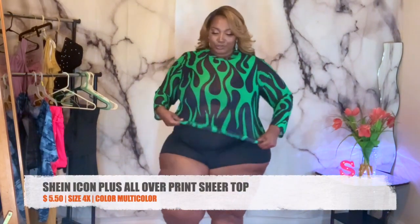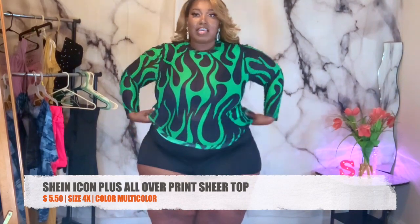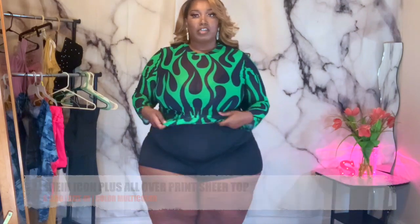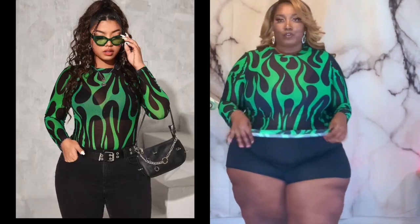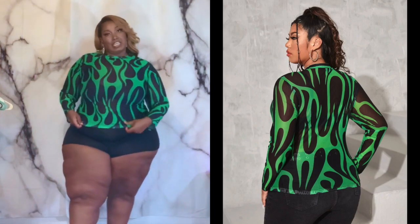This is my first piece. It's super cute. It looks like green and black flames. It's meshed so you will have to put like a bra or some type of shirt underneath. I would wear this with like maybe some shorts like I have on, or some jean shorts — even a skirt would be cute. It is long sleeve but it's super thin and super cool.